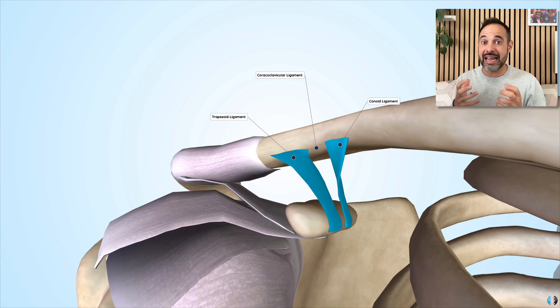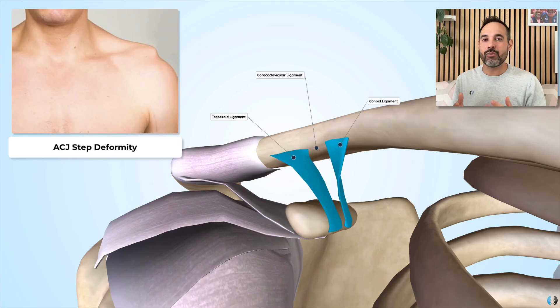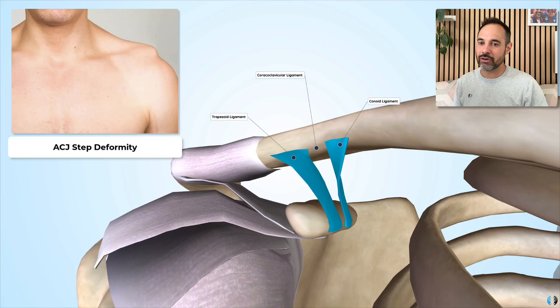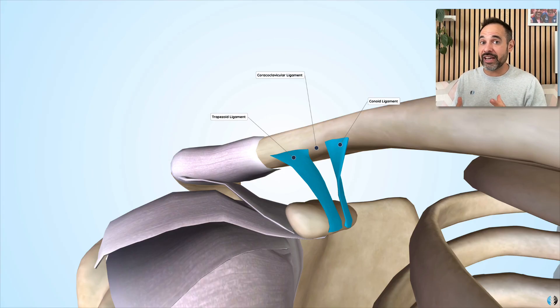A natural sign of ACJ separation is a step deformity, where you see a little step in the patient's shoulder, because the clavicle has lifted upwards relative to the acromion. Sometimes if a patient has one of these separations and it's not causing symptoms or major instability, surgeons may not repair the ligaments and may leave the patient with the step deformity. However, if it is causing major pain and instability, they may need to repair these surgically to ensure enough stability at the joint.